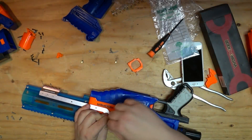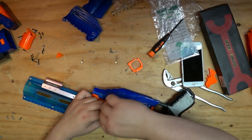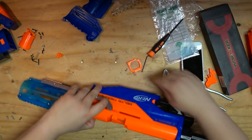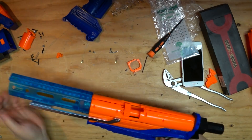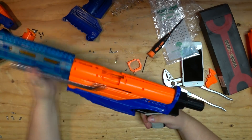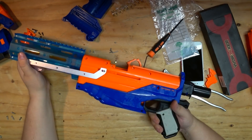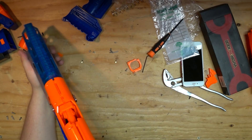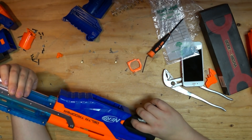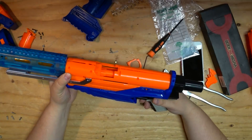I wonder if somebody can make a rail for this, because that's really all that's missing. Yeah, that's a pump-action Delta Trooper, 100%. That wasn't even really hard. No grinding, no nothing, just fits right on there.